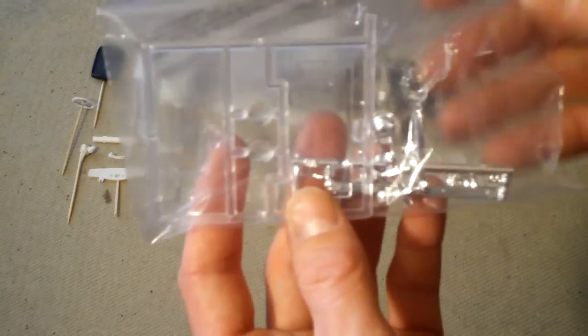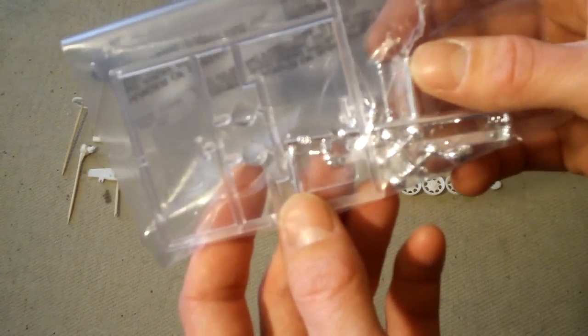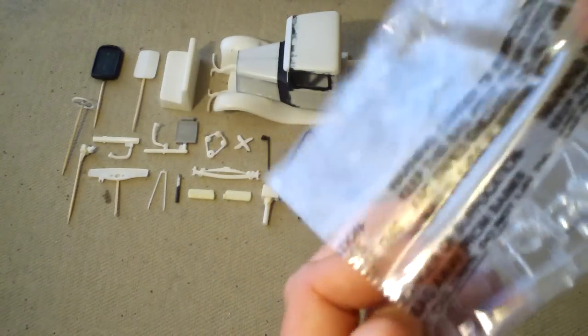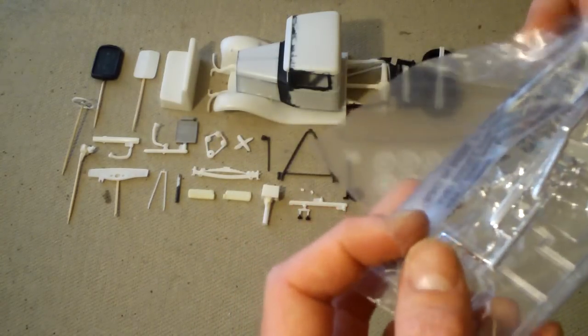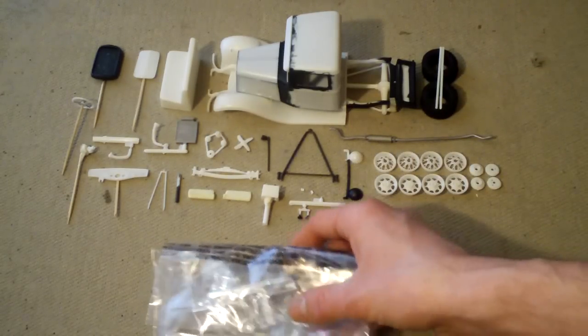This is basically what I've got so far — just the chrome and clear pieces. Some of these, like the bumper, the shifters, and the antenna, I am going to strip down and paint something other than chrome. The rest of it will remain chrome.